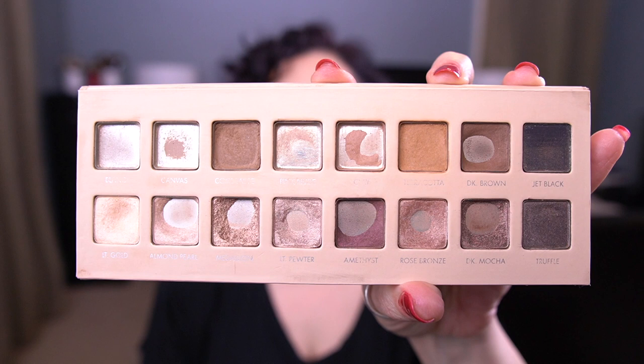I also repressed Chocolate and Terracotta. I mentioned in my last video that I was hoping it would help make them easier to use, and it has — it's made them a little more powdery and easier to blend. I'm actually able to get more pigment and blend those shadows out. I can see some usage on the side of Terracotta, and I'm able to see progress on that.